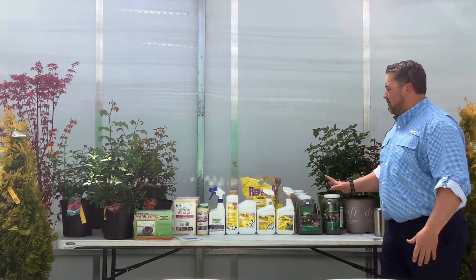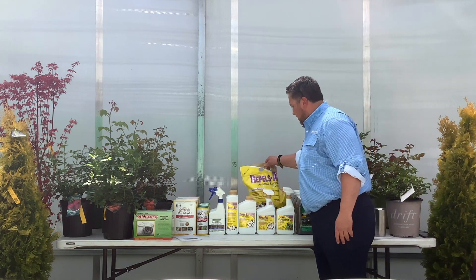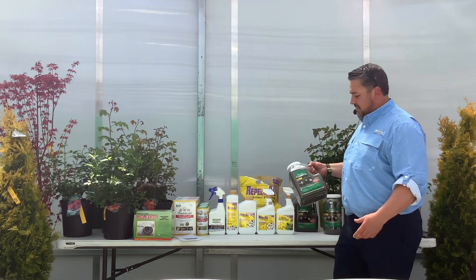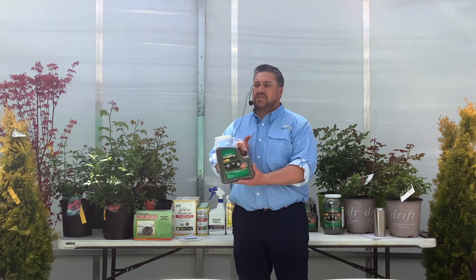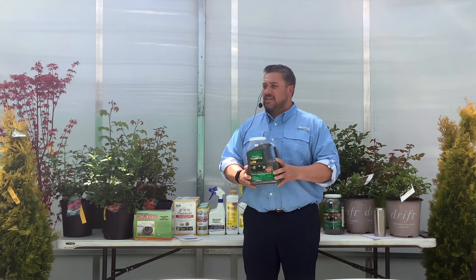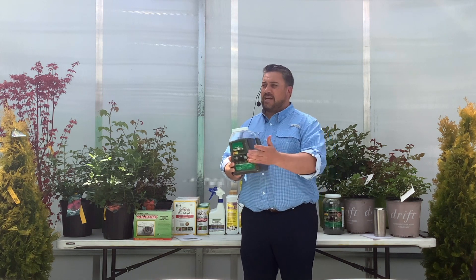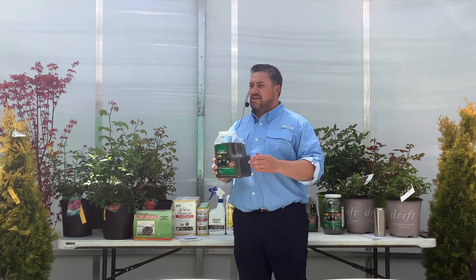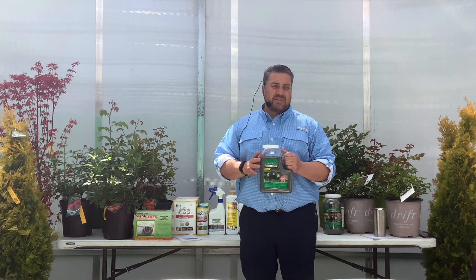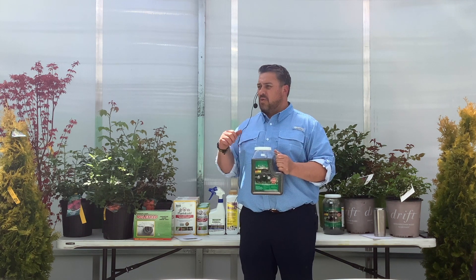Staying on the mole side before we get into the different animal repellents — the mole product is based in Michigan, out of Galien, Michigan. A lot of the testing was started in Michigan. We use a lot of this product. The great thing about it is it's all natural and pet-friendly. A lot of the mole products that are out there have castor oil as the number one ingredient, because it gives the moles a bad taste.